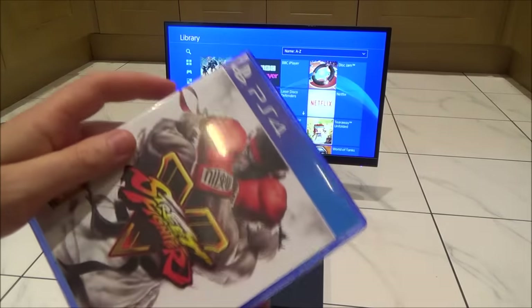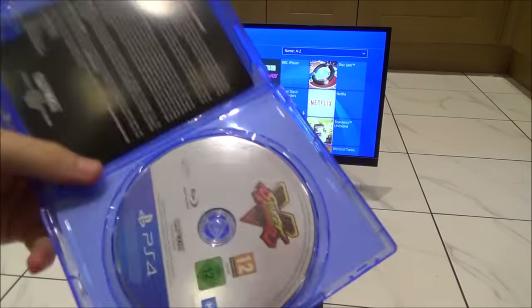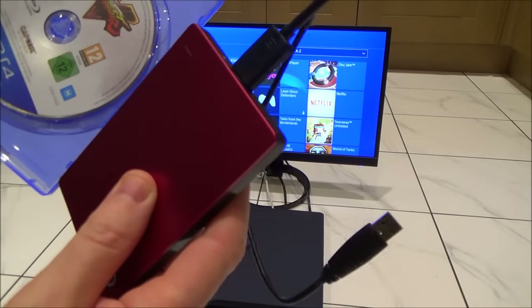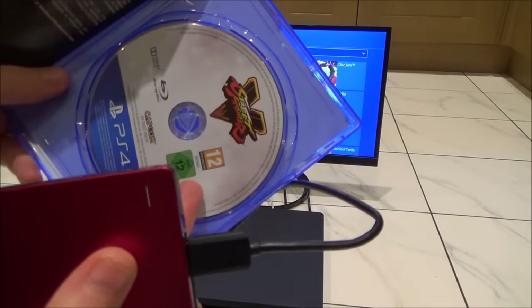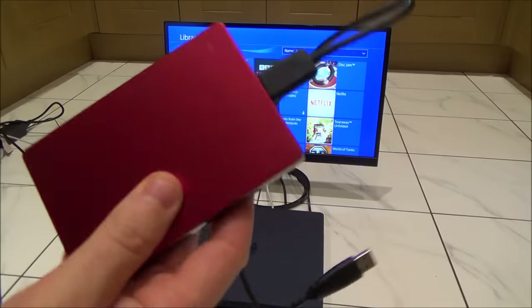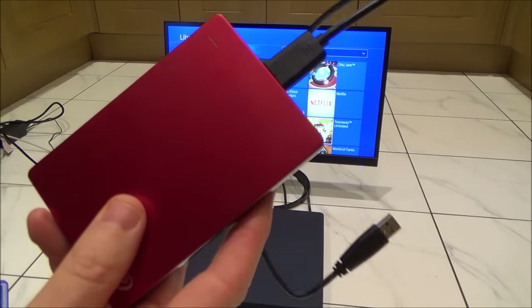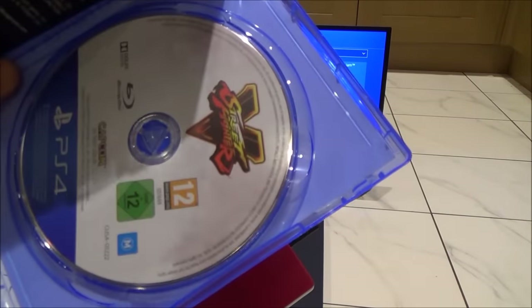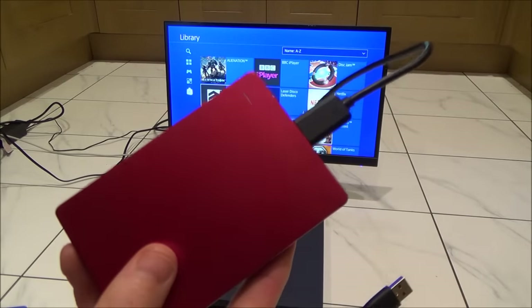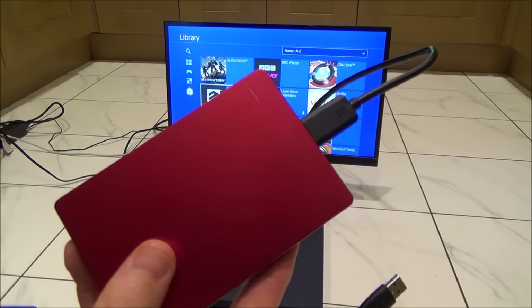Also remember that if it's a disc-based game, you will still need the disc to play it. For example, if you bring this to a friend's house, you'll still need to bring the disc to get access to it. And if you've bought it on the PlayStation Store, you will still need to sign in with your PlayStation Network ID.